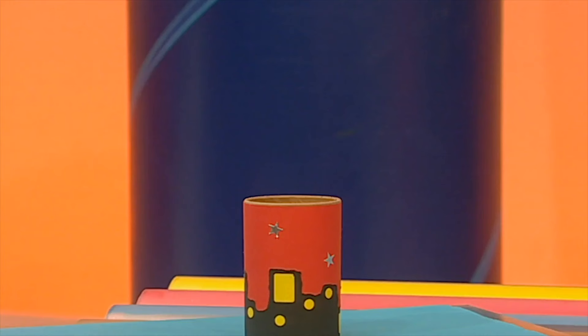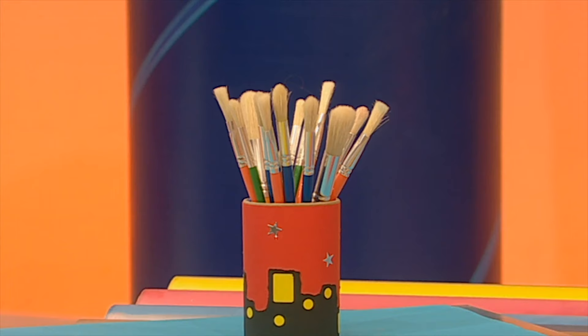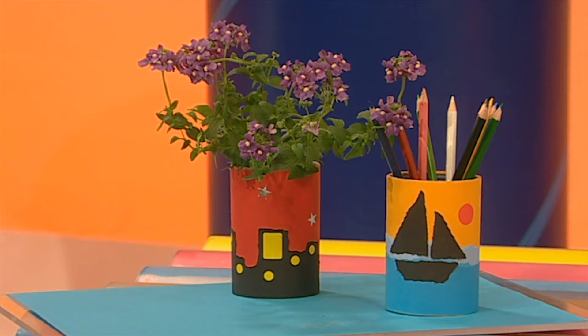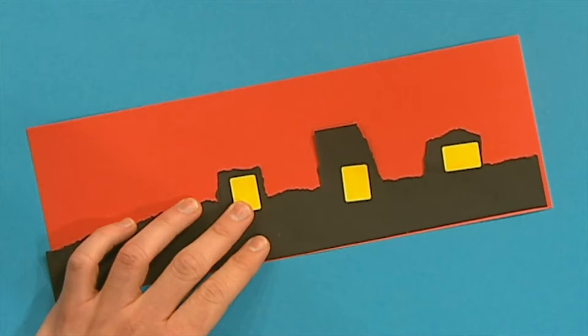Done! Just in time! And here's a reminder of how to do it. Tear some black paper to make a night-time scene. Put on some glue and then stick it to the red paper. Add some stickers for windows and stars, then stick it around your handy pot like this.